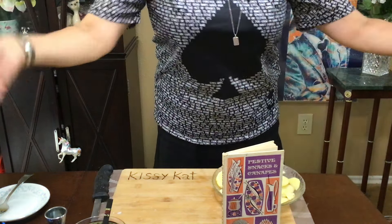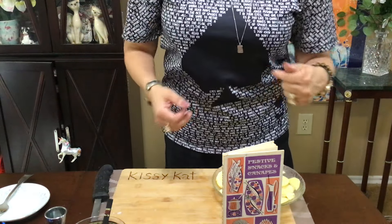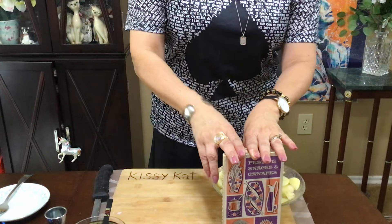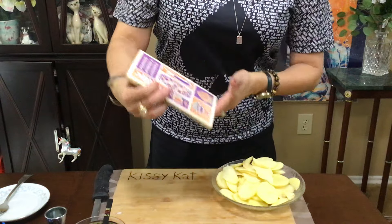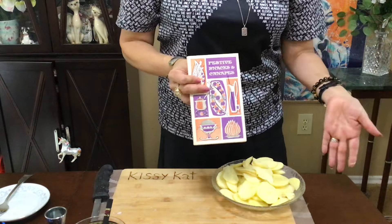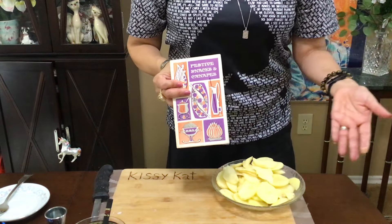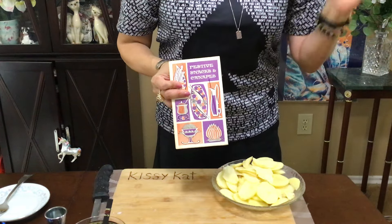Hello everybody, welcome back. This is my second take — I had forgotten my cheese. Come on back here real quick. I've got this cool recipe I got out of this 1965 book called Festive Snacks and Canopies. I guess they call this a snack, but you could make this for Christmas, for dinner, or just as a snack because it's that good.